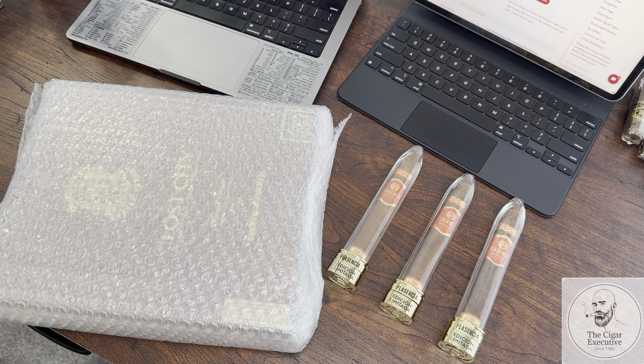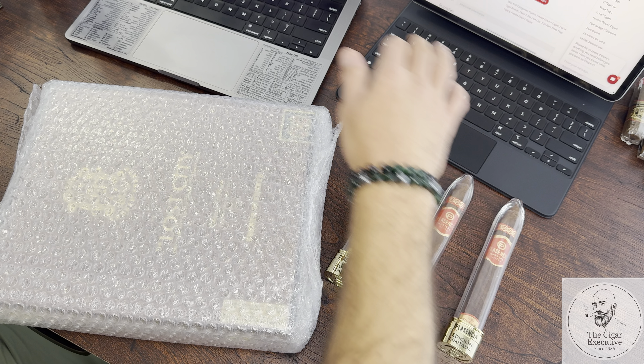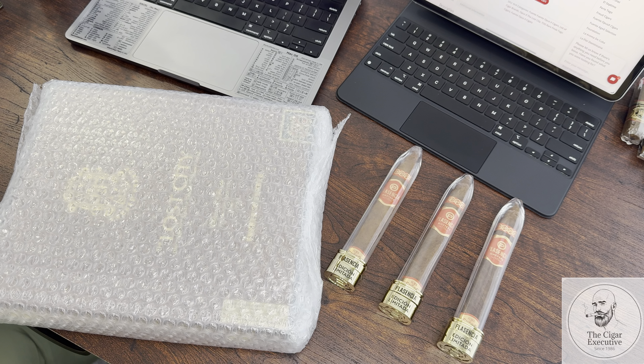What's going on everybody, welcome back to the channel. Today we got some things to share with you all again. I have a lot of hauls coming in — whether I ordered from friends, from companies, trades, or groups I'm a part of — a lot of stuff still rolling in, so I just wanted to make a quick video and share some of the new pickups with you guys.